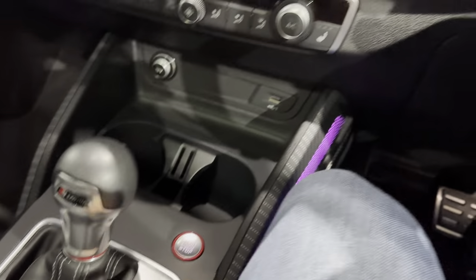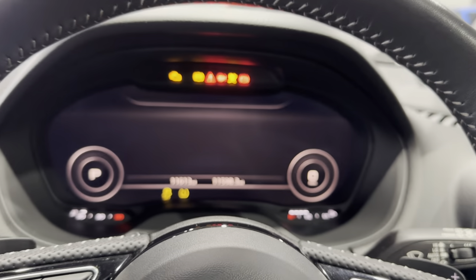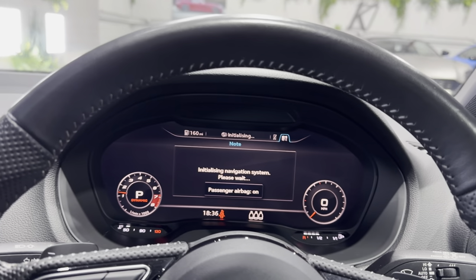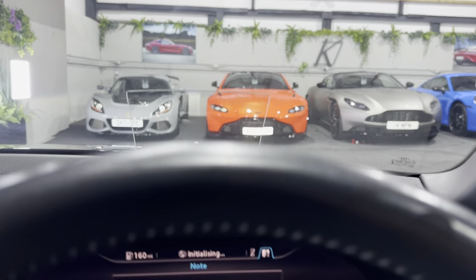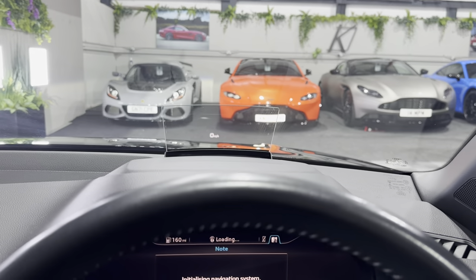Let's start it up. The wing mirrors open out. You also have a head-up display — that just pops out and shows the current speed as well as other information.